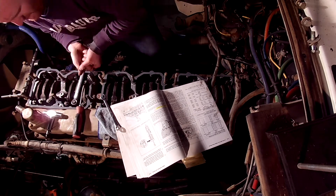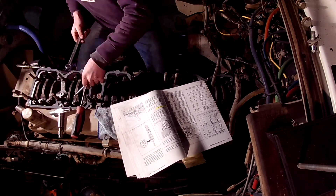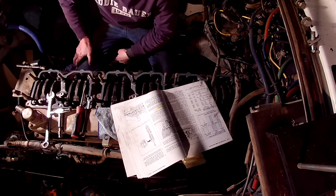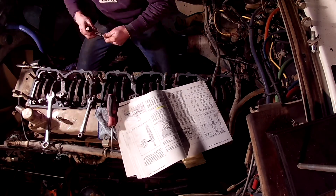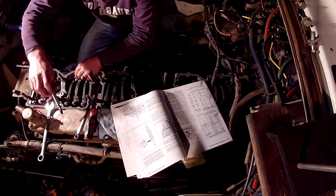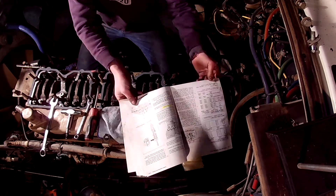Why would Jacobs only engage one valve when there are two? The reasoning was simply less strain on the valvetrain. With a dual entry turbo, only trying to open one valve instead of two was a lot easier while still being able to achieve high cylinder compression pressures.